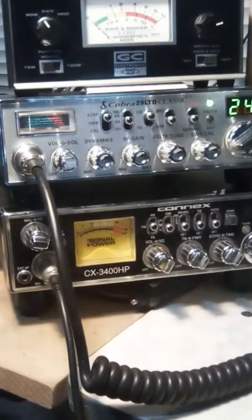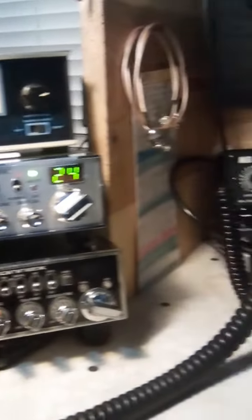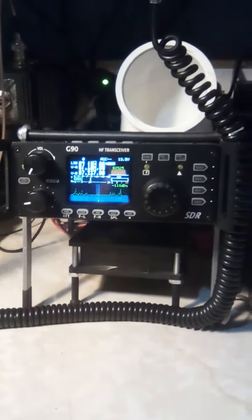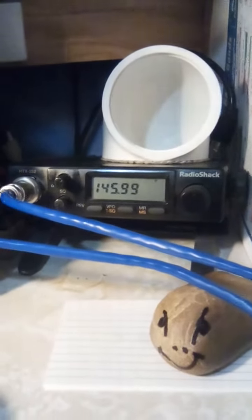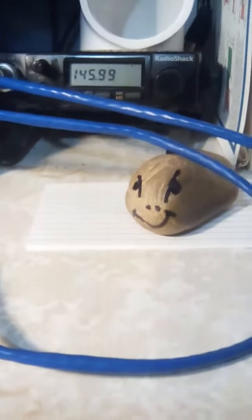Then I have my other systems here. I got my 10-meter, 11-meter band radios. My QRP radios here. The G90. Along with my 2-meter transceiver.